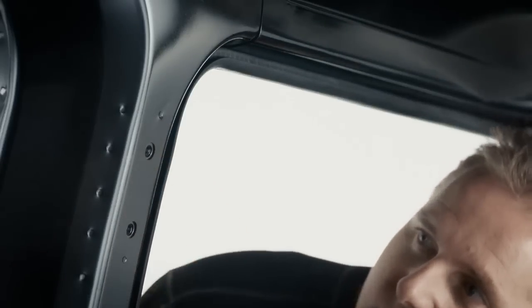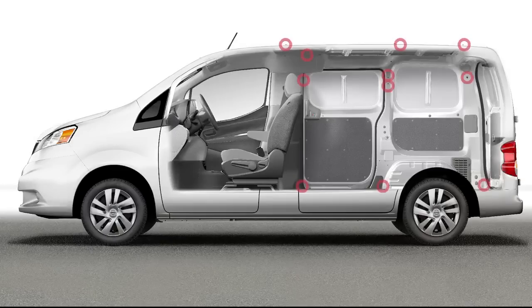For those who plan to add shelving, there are 18 reinforced mounting points along the walls and in the floor to help make upfitting not only easier, but more secure as well.